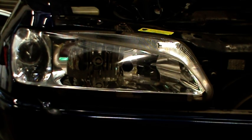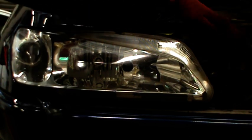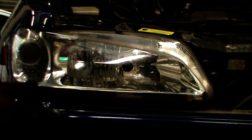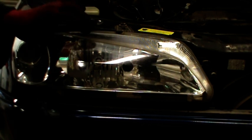You can see I've taken the trim off now, and that's exposed the headlight, its fixtures, and you can now see them. There was one on the top here, there's one just in this corner here, and you can just about see where the screwdriver is - there's the one in the corner. So I'm just going to remove those three bolts, and that will then release the headlight from the car.